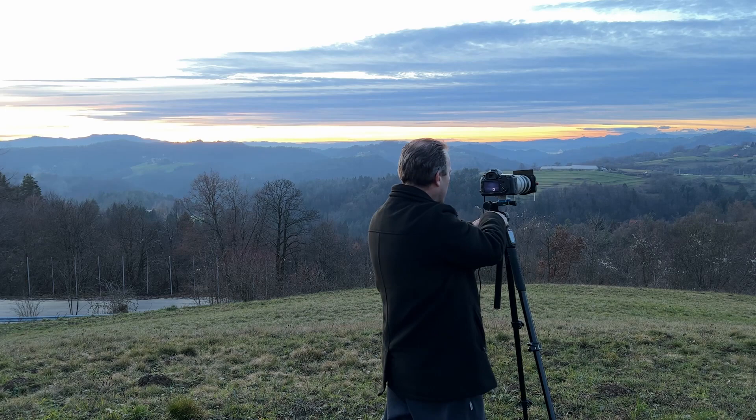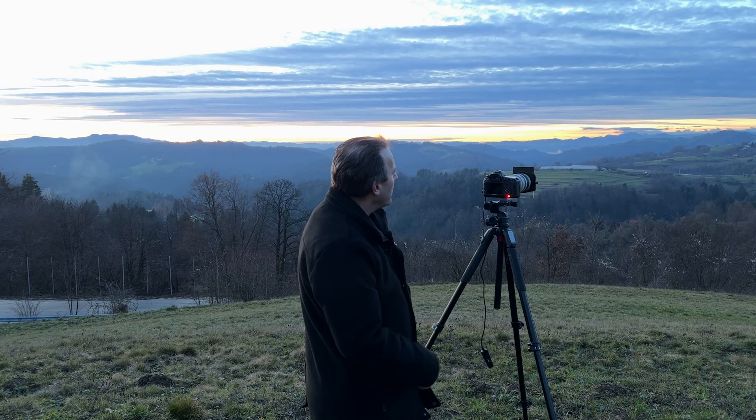Now I'll swing back around to my mountain peak. Oh, there's a nice composition now — it's getting darker. Again, not a huge amount of color, but still managing to get the most of it with the telephoto lens. Now I'll do some long exposures and see how they come out.